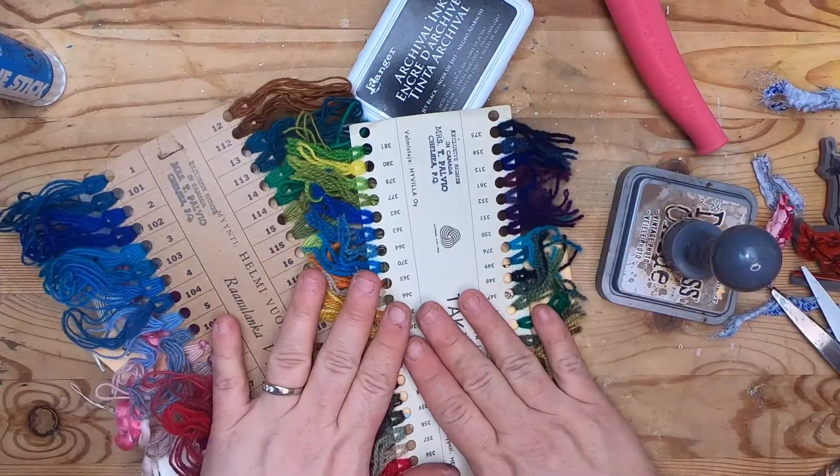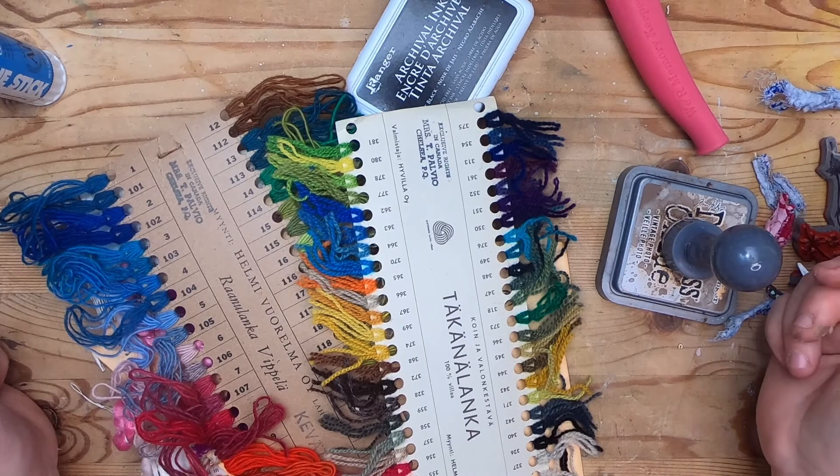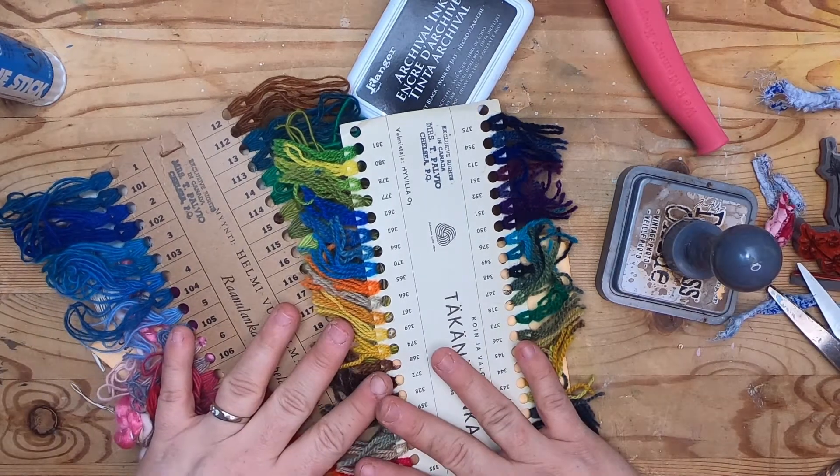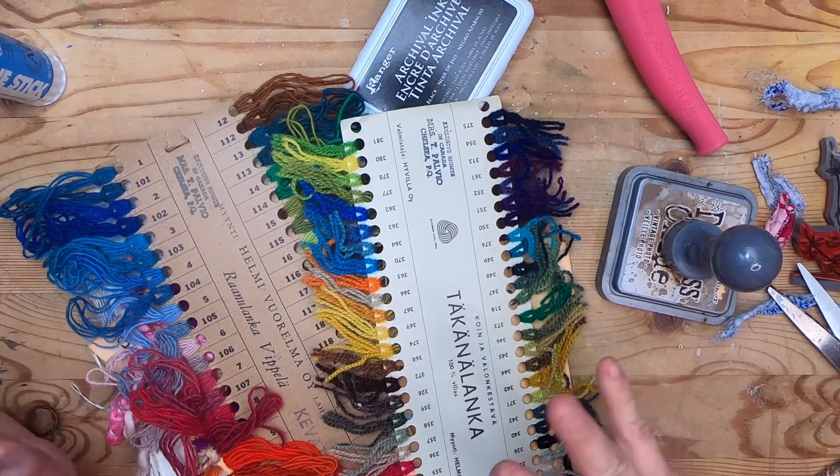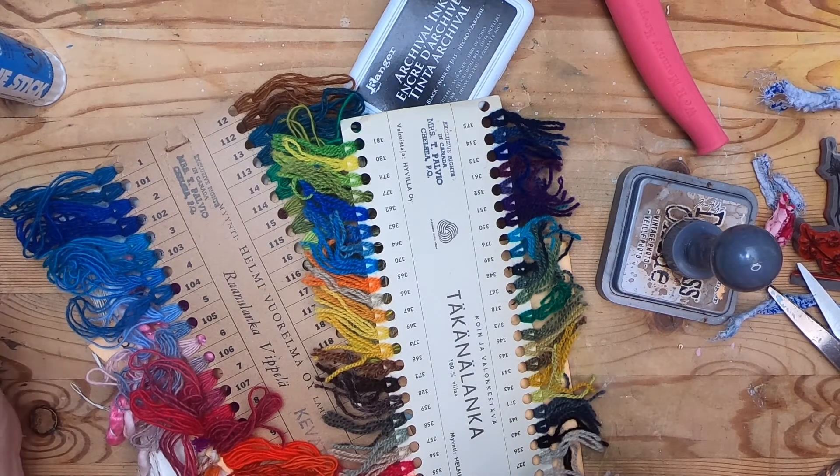That's it for me for today. Have a great day. If you haven't yet subscribed, I would love it if you did. I make these stitchery videos as random spatterings throughout other videos I'm doing — it's a series that happens here and there right now. I have a few more planned and I will talk to you all again soon. Bye for now.